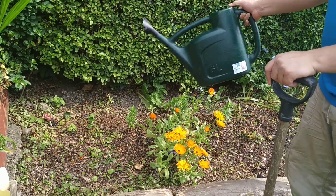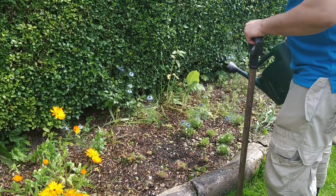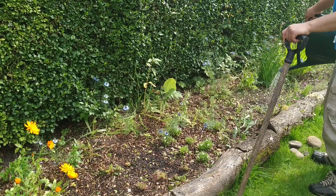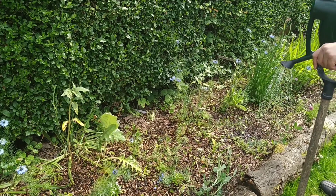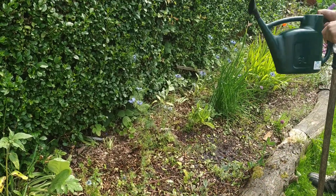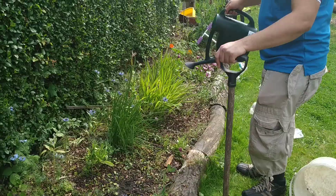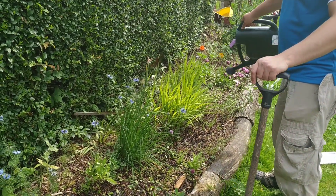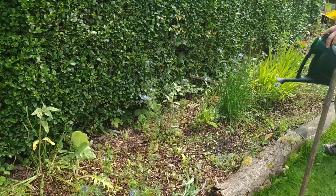Give it a little stir just in case, then water it over again. So that's this half of the flower bed watered and I'll keep watering the rest of the flower bed with them.